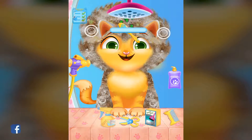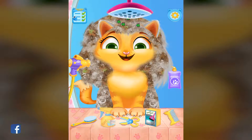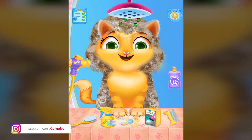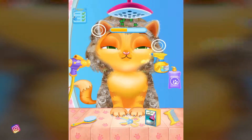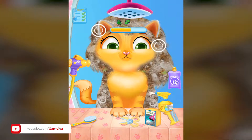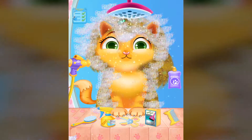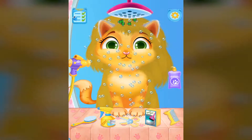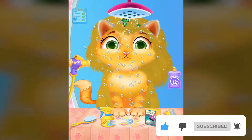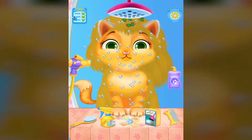Oh, the kitty is so dirty! Now comb her hair properly. Sprinkle the spray to grow her hair. Apply the shampoo. Tap on the shower. Now dry her hair with it.